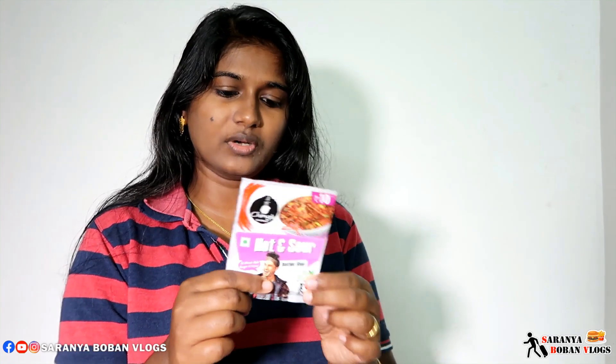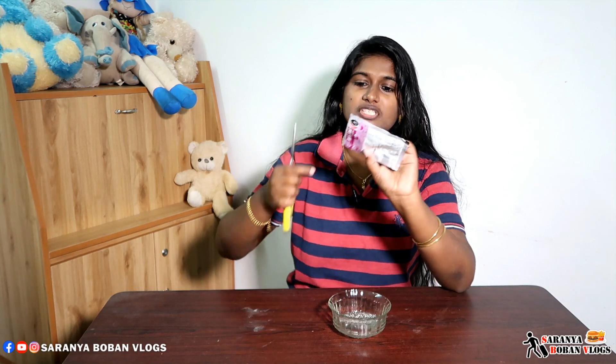This brand is also called Veggie and Non-Veggie. Let's take a look at this. Now we will take this bowl and put it in the bowl.